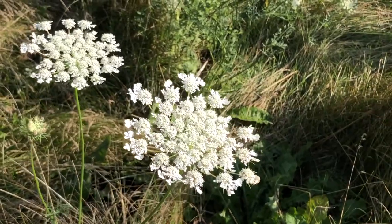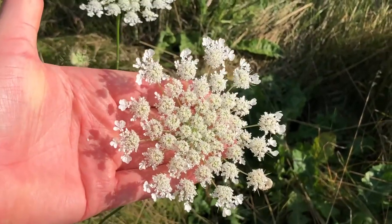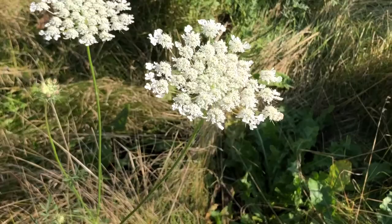Right here we have some Queen Anne's Lace flowers, or wild carrot. The wild carrot flowers are going to have a large size when they're fully grown and bloomed out. They'll also have a nice fruity smell. Let's smell it. Yep, there's like a fruity smell, and there is almost like a licorice smell also there.